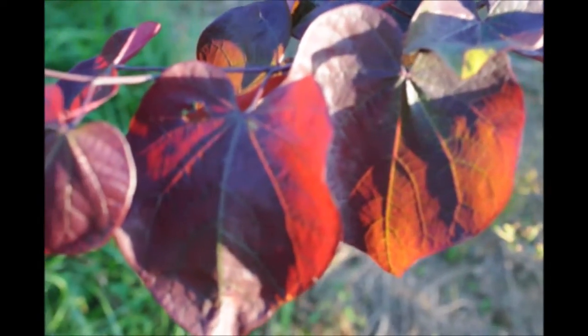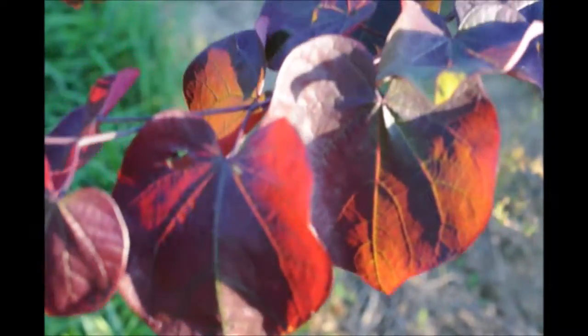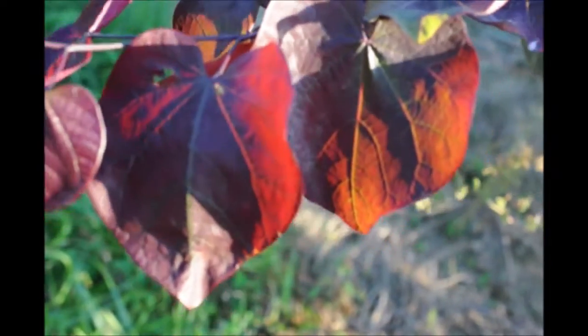The Forest Pansy Redbud is easy to grow and can grow in wet soils and also the clay soils that inhabit most of the areas of Bucks County.